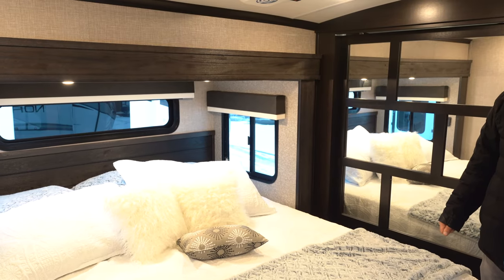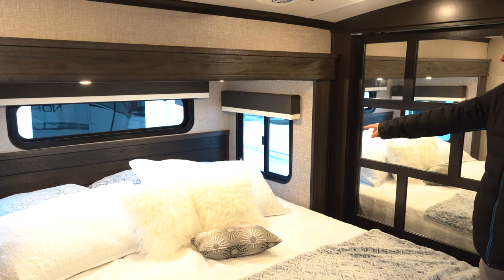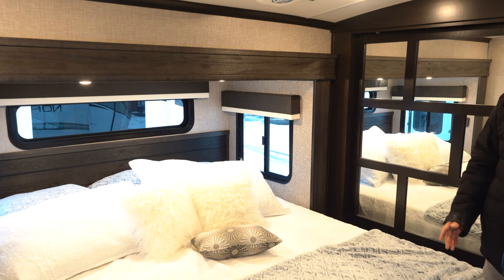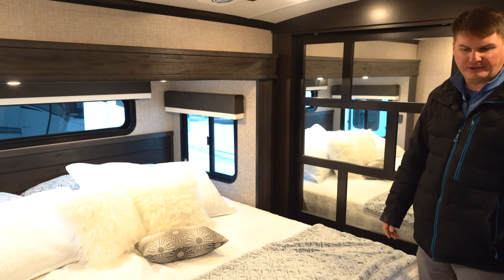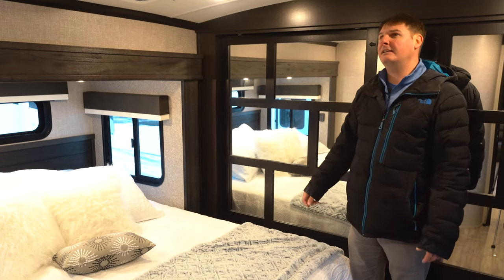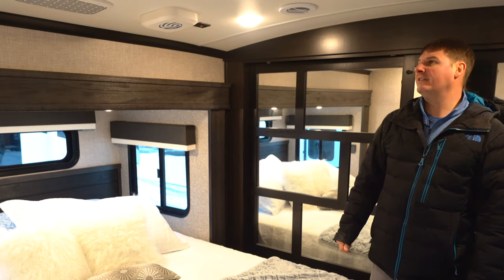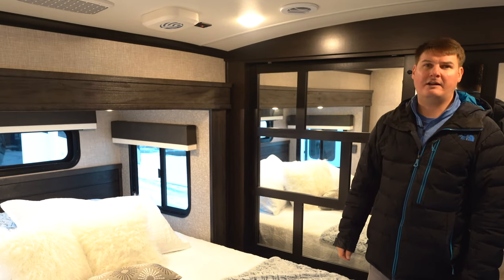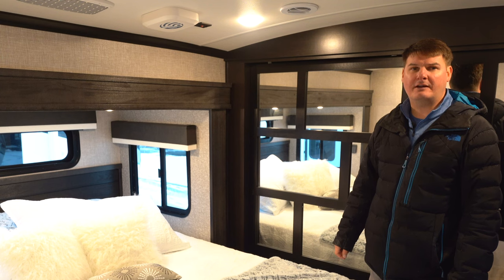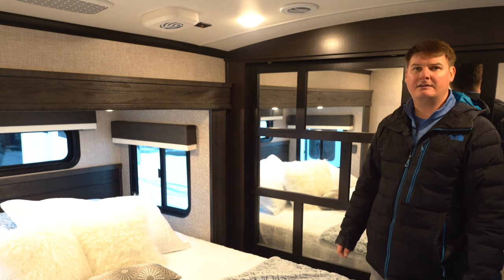In the bedroom of the North Point you'll notice it's got a queen or king bed with end tables hidden in the corners. Over the years they made a deeper slide-out so at the foot of the bed you get more space to change and get ready in the morning. The ceiling has good height — I stand at six feet tall and have plenty of room. There are two 15,000 BTU Whisper Quiet air conditioners — one in the bedroom, one in the main living area — and they're 40% quieter than standard ducted air conditioning.